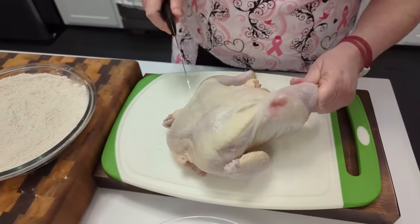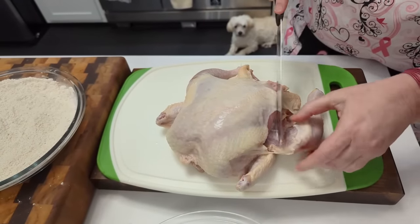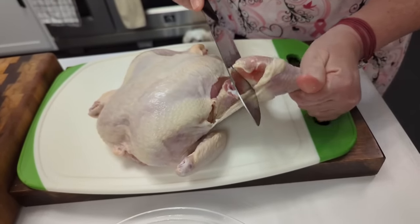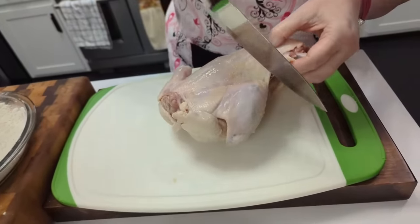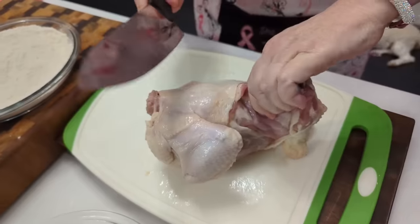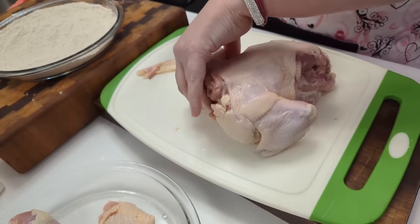I start with the legs. If you're new to it, you can take the skin and open it up and pull it back. When you do that, you can see a fat line on the meat — see that line of fat? That's where you cut to get right through the leg. You can do that with the thighs as well for a good clean cut. I like to just pop it and go right through there, then cut off the excess. There's a thigh.